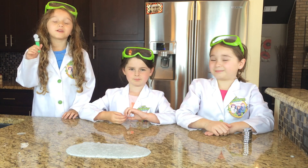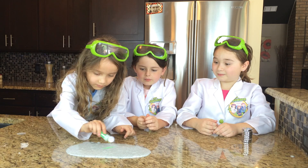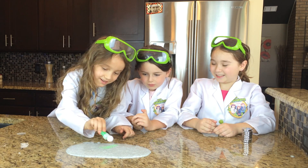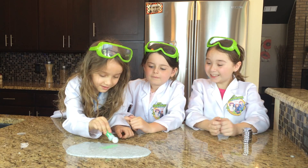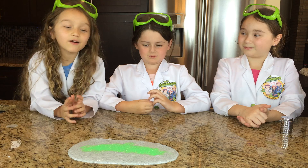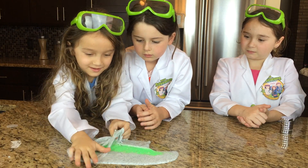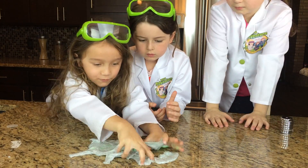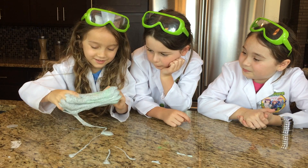That is so cool. Now it's time for the Pretty Dream Sprinkles. That's cool, that's pretty, that's fun. Now I can mix it. That is so cool — it's so glittery.